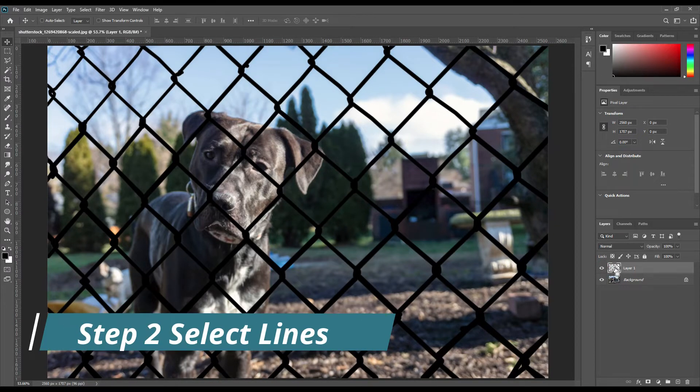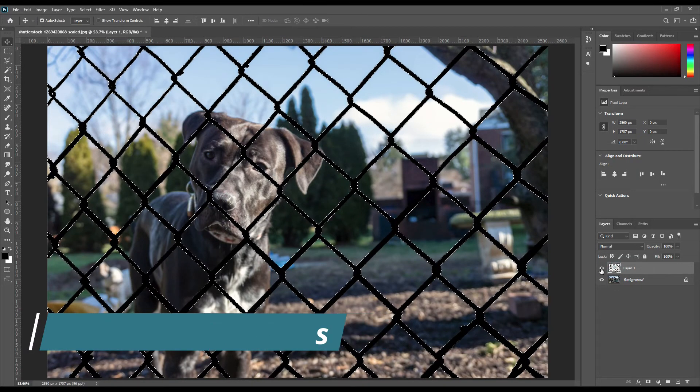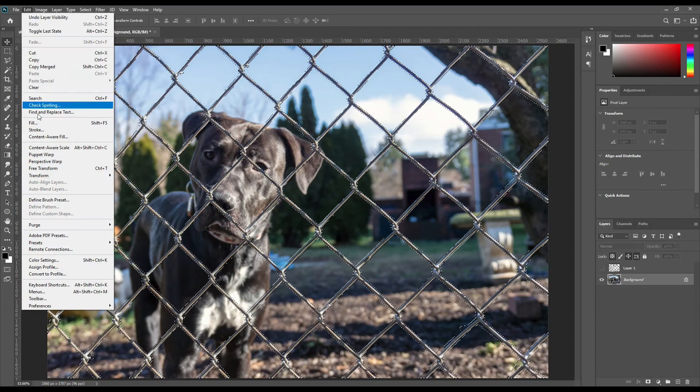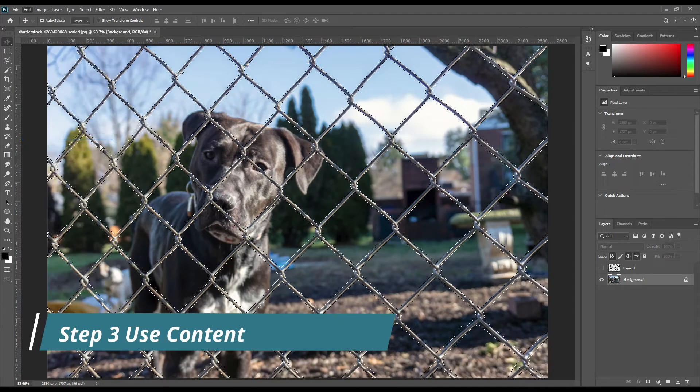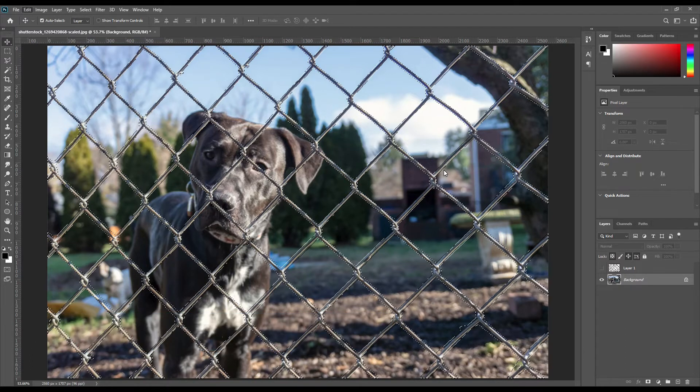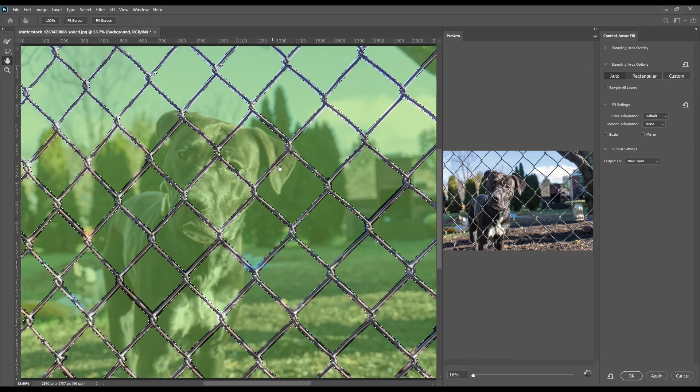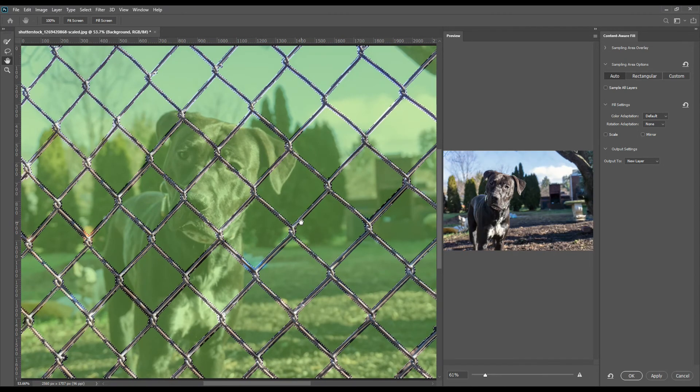Ctrl plus click to select the fence line. Go to Edit, then Content Aware tool. Select output to new layer.